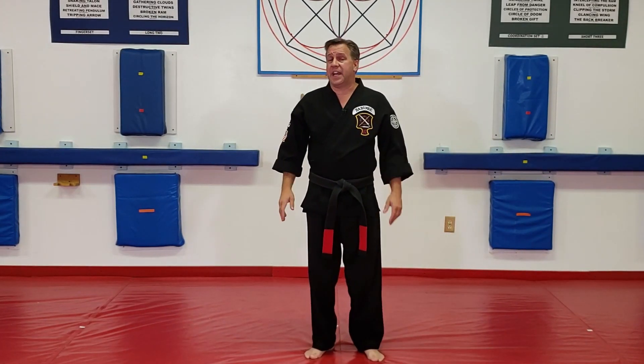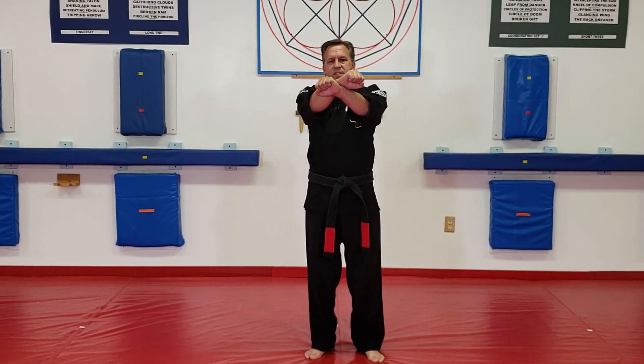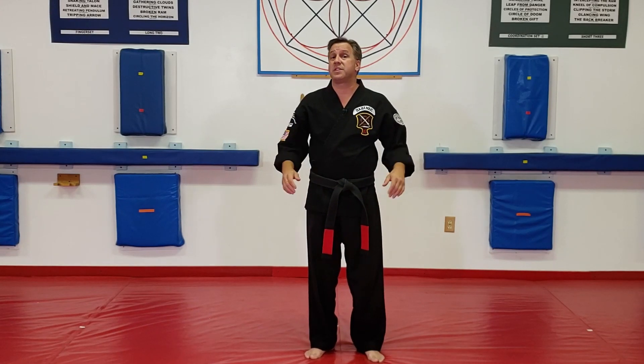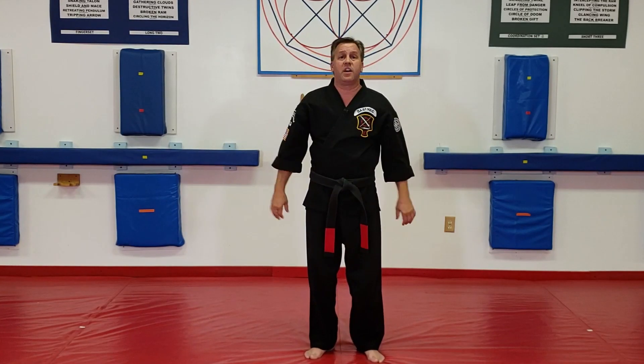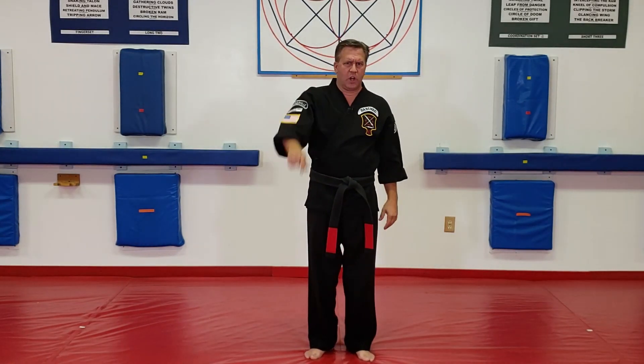My hands come up and I want to do an x-block. Now if I just do this, I only have the distance between these two pinky knuckles to block — that's not very much. So as we step up, we want to make sure we extend the arms out. Now I have from pinky knuckle to pinky knuckle, and then I catch the arm as it comes up.